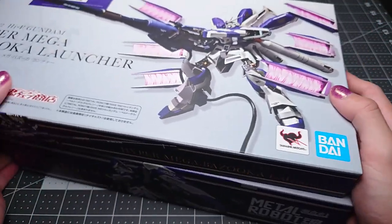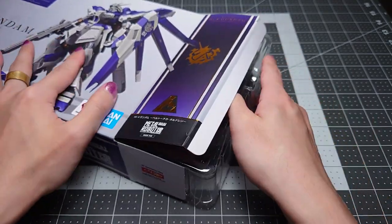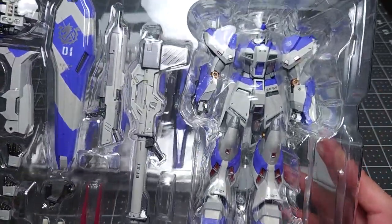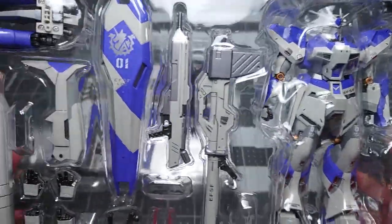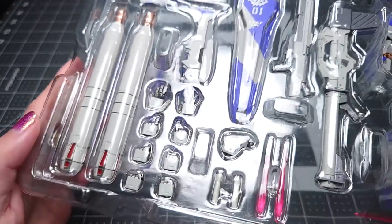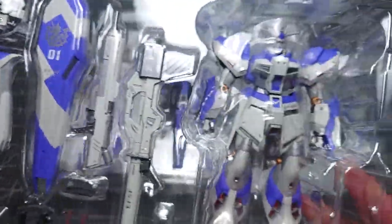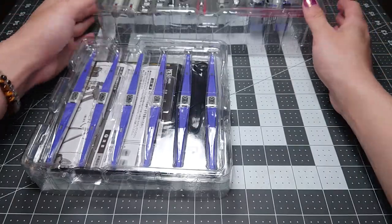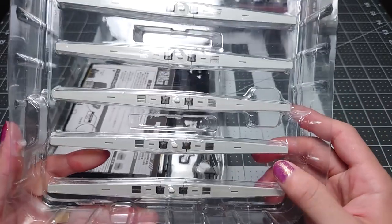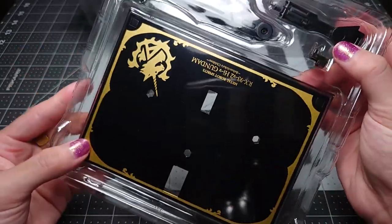So let's get the main figure out of the box. I picked mine up very lightly used from Mandrake for about $117 back in 2021. You can see there's some assembly required mostly just for the backpack. Inside you have three trays — the middle one is for your funnels, and then the bottom has the display stand.